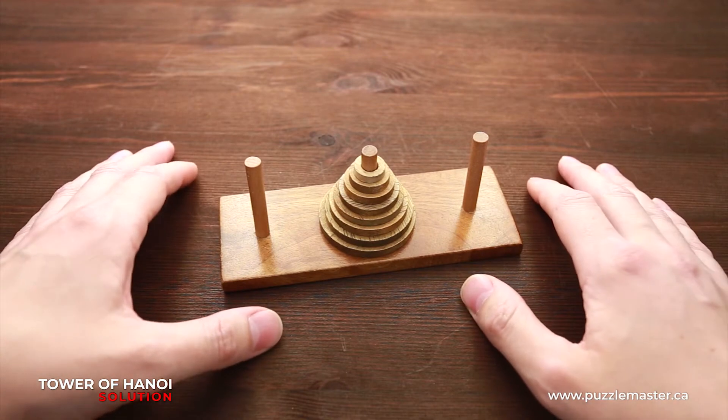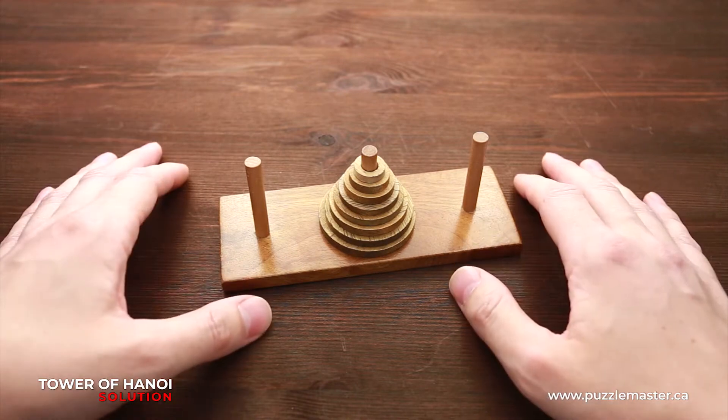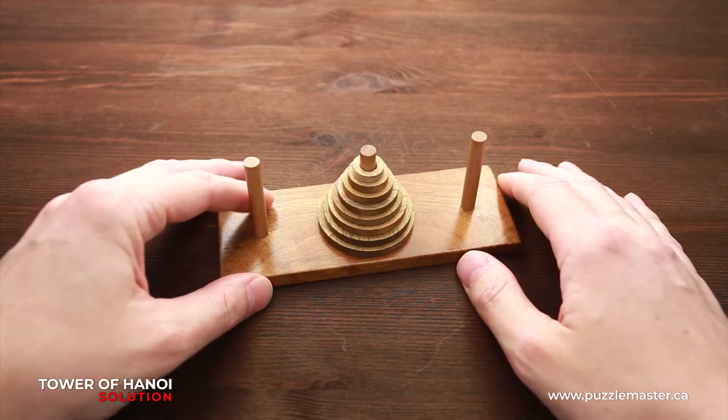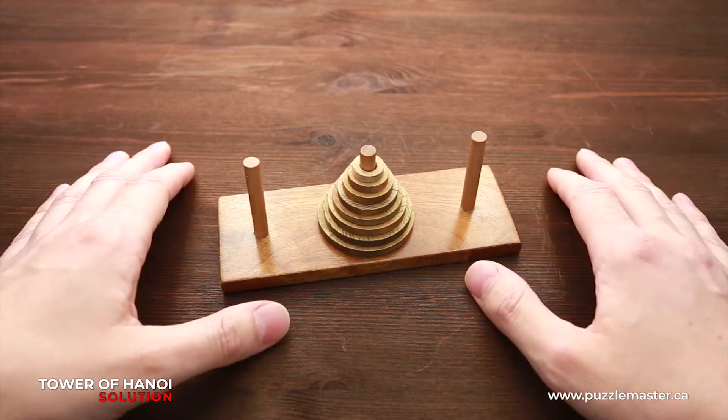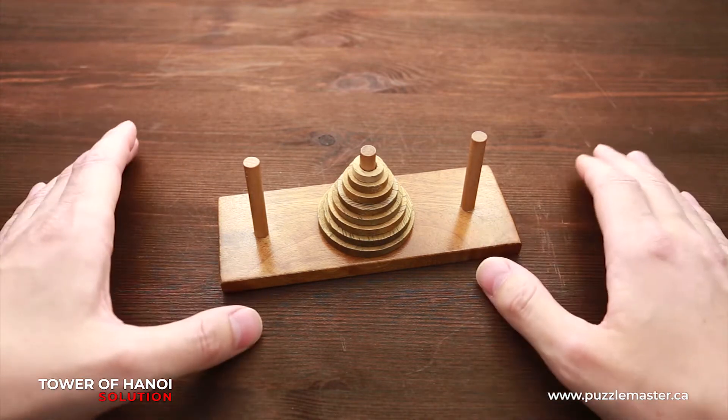And my solution will work perfectly for any kind of Tower of Hanoi puzzle. Even if you lost four out of eight disks, my solution is still going to work for your four disks.